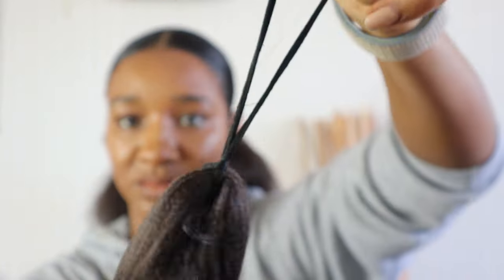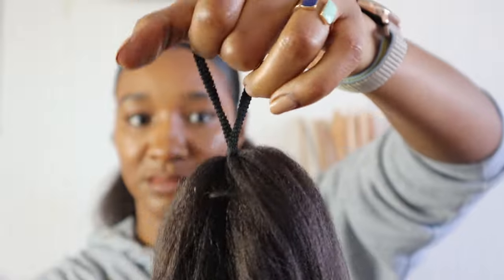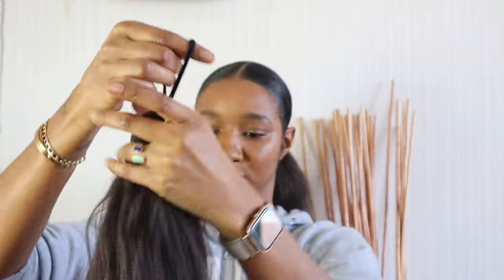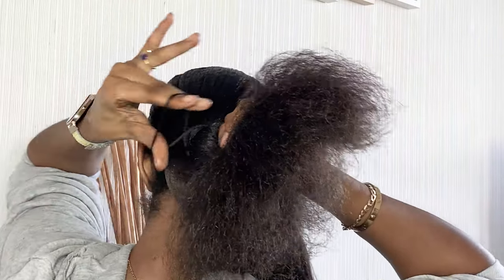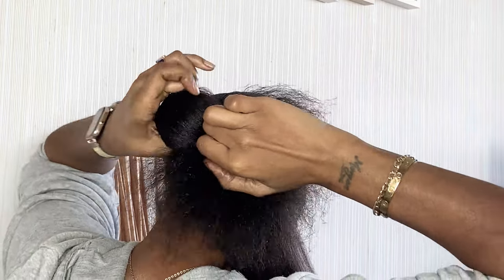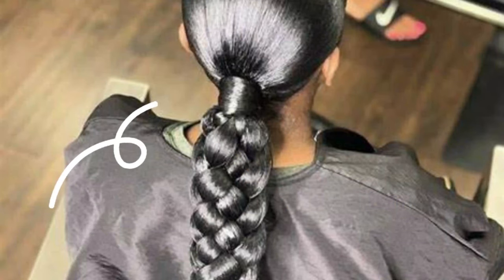Now I'm going to take the extension hair — not all of it mind you — and I'm just going to wrap it around with a hairband and tie it to my ponytail. I have got extra hair that I'll be adding in and you'll see that shortly. Here you go, I'm wrapping it around just like I do with a normal ponytail, however I'm not leaving any pieces out to wrap around my ponytail to hide the hairband.